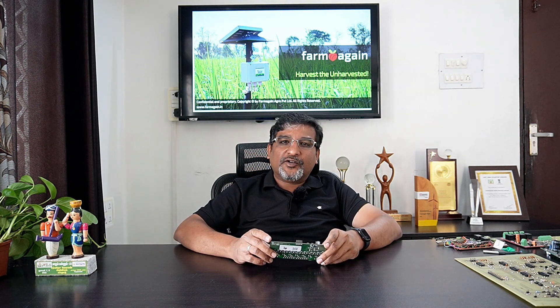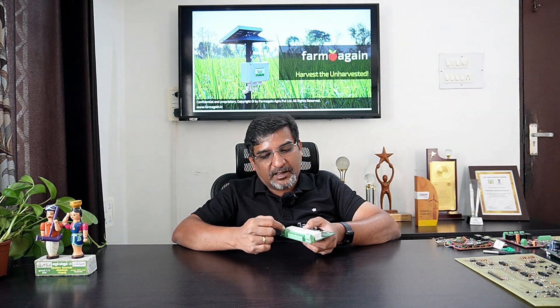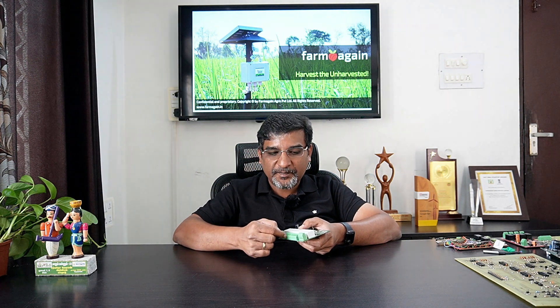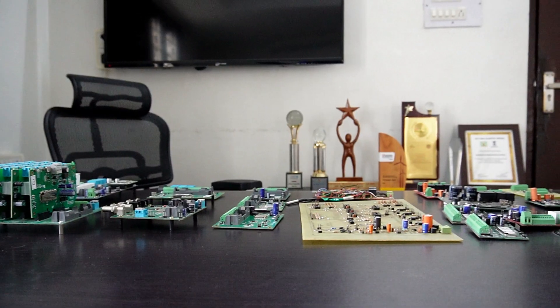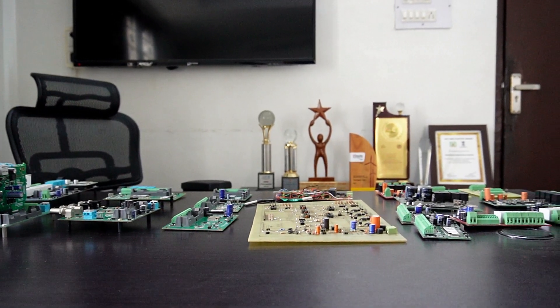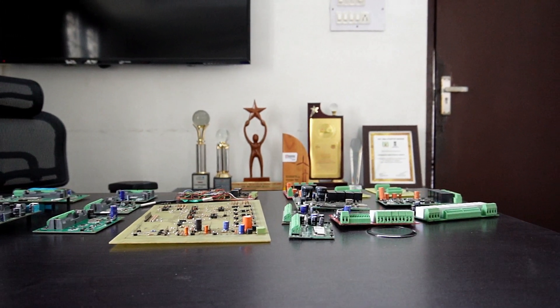Then we evolved into the second version. There is no big functional difference between the first and second version except we made some ease-of-use improvements. In the first version everything had to be screwed in, but in the second version most connections can just be plugged in, and we increased some sensing abilities. We were also able to make fine adjustments to the battery.